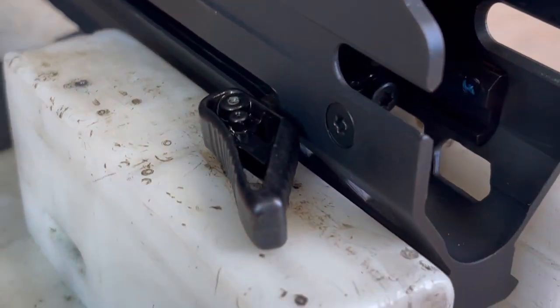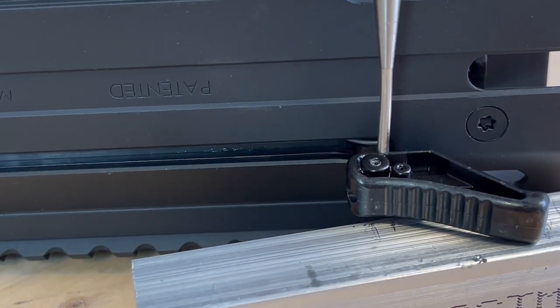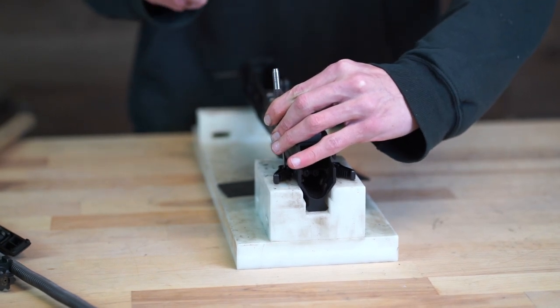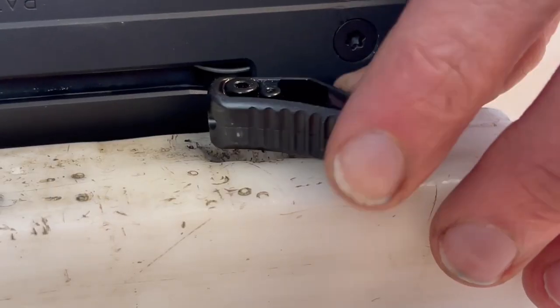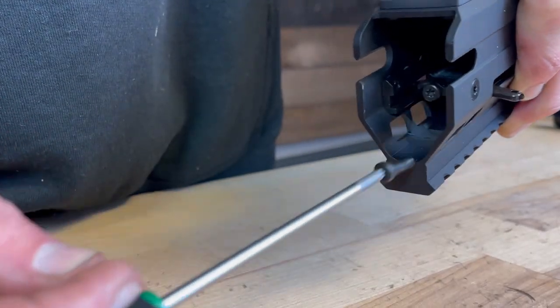You'll need to find a good support for the charging handles before driving the pin out — a block of water plastic will do. Carefully drive the roll pin out and remove the charging handles.